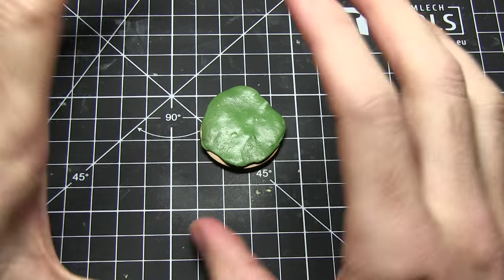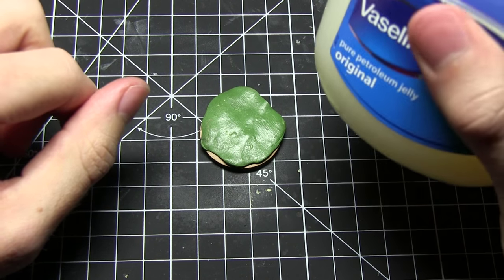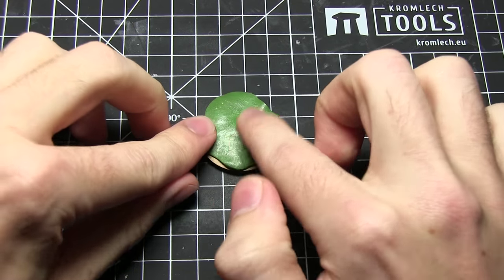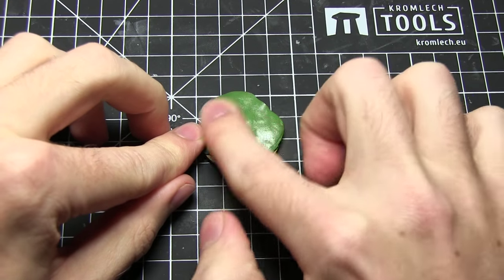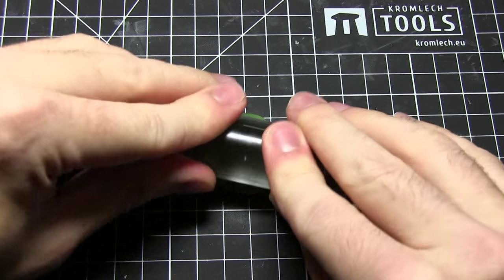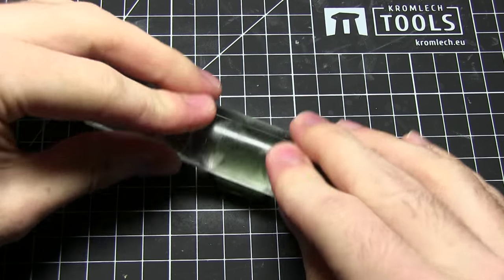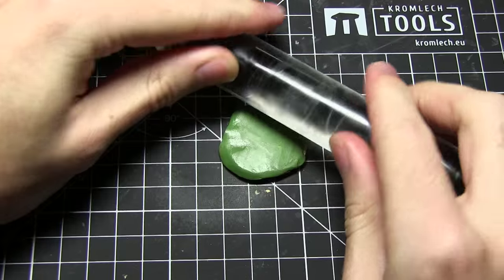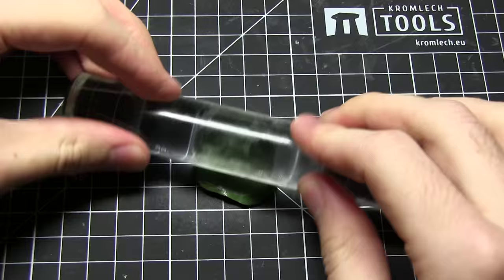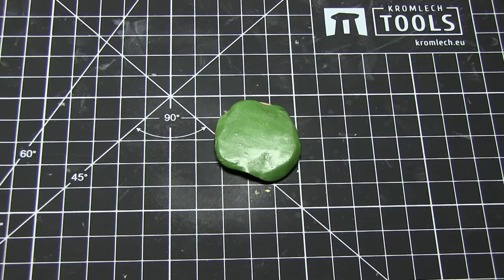However if you are using green stuff, one of the problems with it is it's quite sticky. So what you need to use is water, or I prefer to use Vaseline — if you just rub a small amount onto the actual surface of the green stuff, it'll stop it from sticking to the rolling pins or when handling it with your fingers. I'm just going to gently roll that across to create a more even surface and make sure it covers the entirety of the base. We also want it to have a slight thickness to it, because when we come to do the imprint with the cobblestone roller we want to have some nice depth in there.